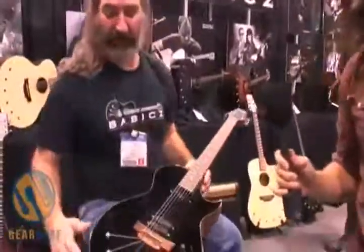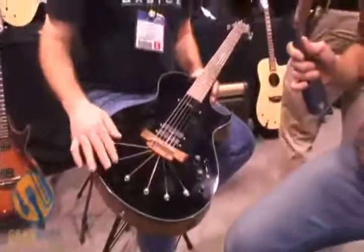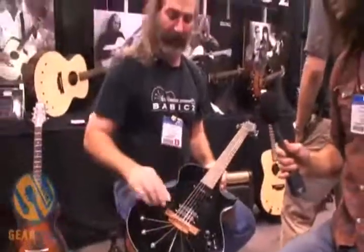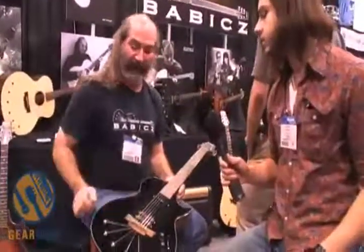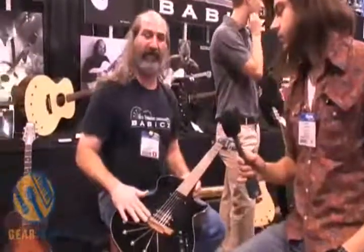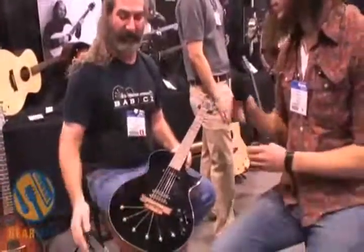Basically what we have is a new design as far as the acoustic and semi-hollows go. The string anchors actually create lateral compression into the top, and it allows us to put down pressure on the bridge instead of torquing it up and pulling it off the top. It allows for a third less bracing inside the guitar. It also allows us to adjust the intonation on the guitar without having to unglue it from the top. It's a floating bridge design.